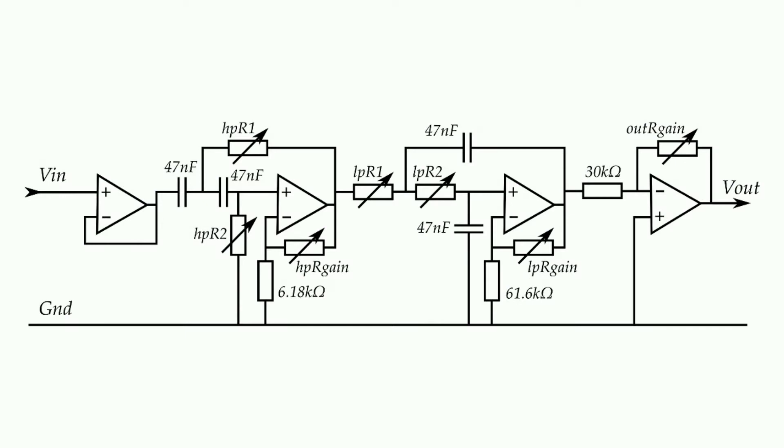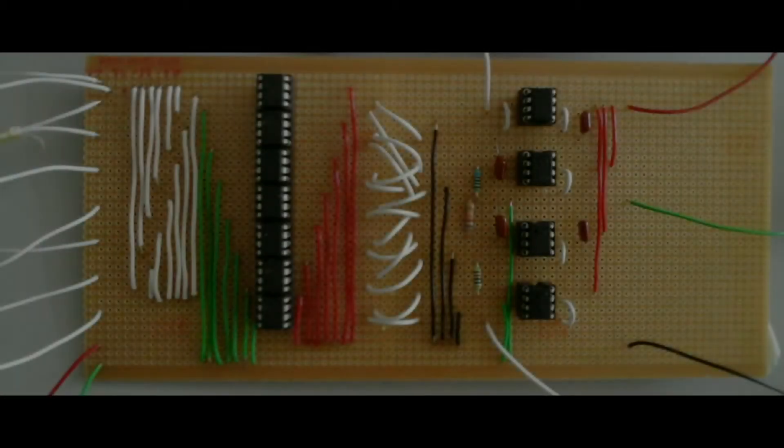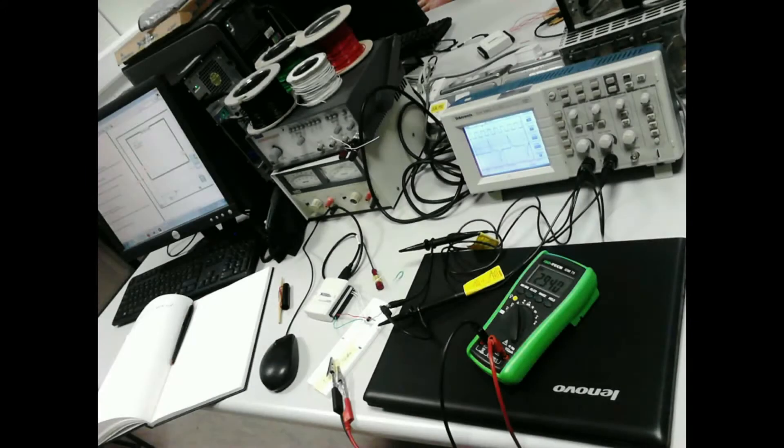This is kind of interesting because there's nothing quite like it on the market. This project involved circuit design and soldering, figuring out how to communicate in ones and zeros, programming in MATLAB and LabVIEW, and a whole lot of messing about.